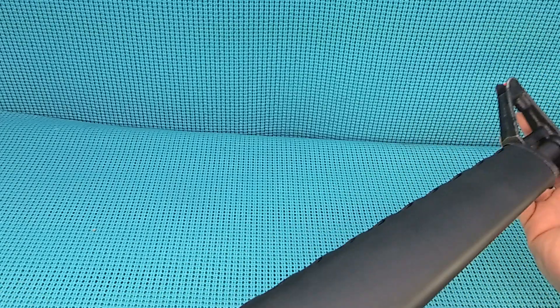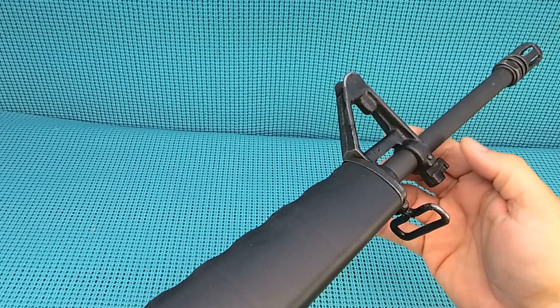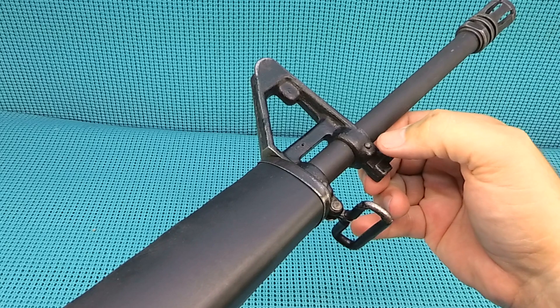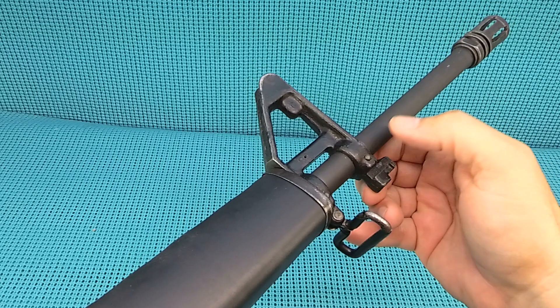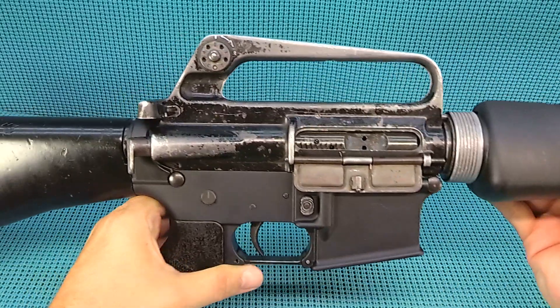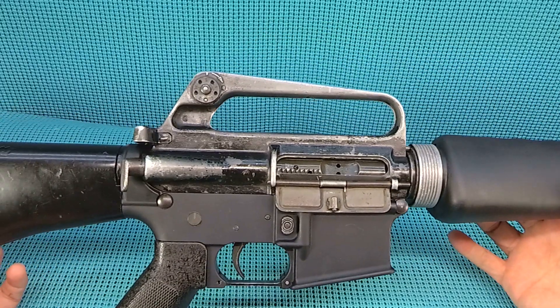It came with a brand new Bushnell retro handguard and a brand new barrel, so I had to have that barrel put on. The front sight has these little pins and there's got to be a drilled part of the barrel to guide them in there — that's why I took it to the gunsmith, let him handle that. He hit me at about a hundred and a quarter to put the whole thing together, and I thought yeah, that's worth it.